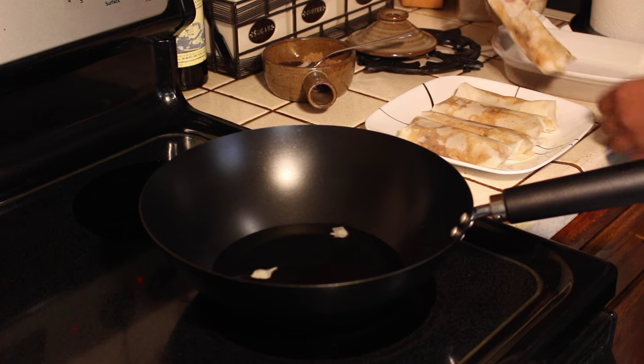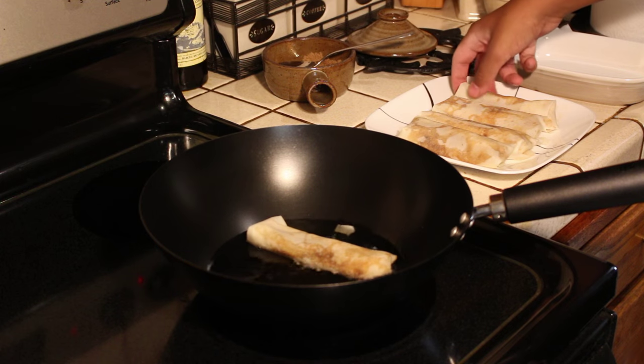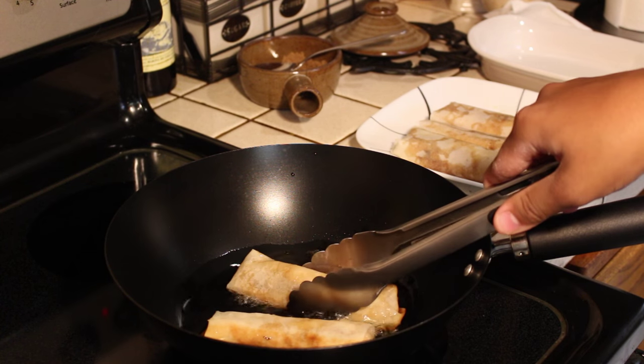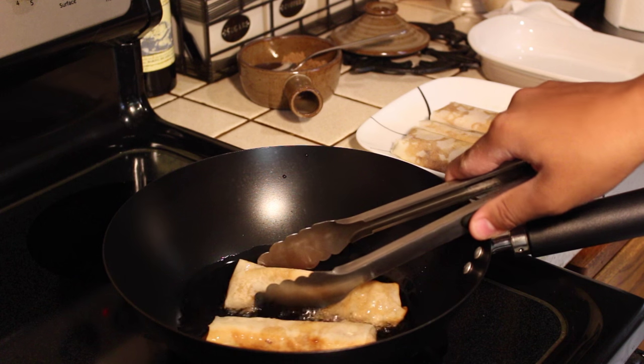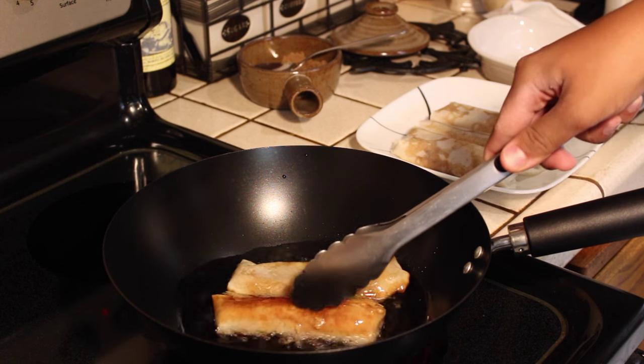Once the oil is hot enough, go ahead and place your turon in the fryer. Flip occasionally until you see the turon has reached a golden brown color. Once it has reached a golden brown color, approximately 5 minutes, go ahead and take it out.